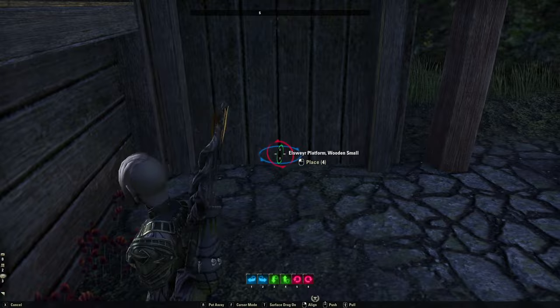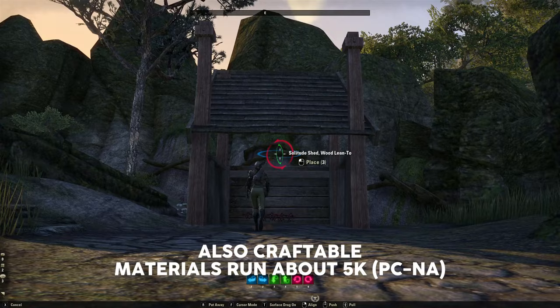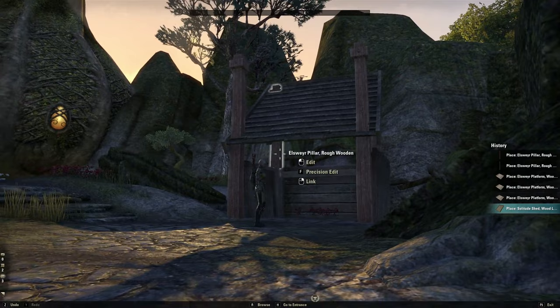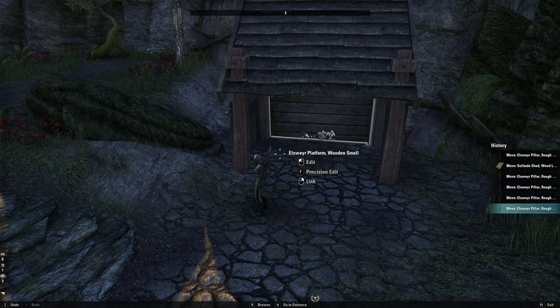We are already most of the way there — that's seven of the eight pieces. We just need to throw a roof on it, and I'll be using the Solitude Shed Wood Lean-to, slotting it into place here. Depending on how tall you want your stable to be, I think this is a pretty good height. Now I'm going to adjust these pillars so the height actually makes sense — this one needs to go up a little bit, and these two in the front I want to bring down. Alright, there is our basic stable shape.